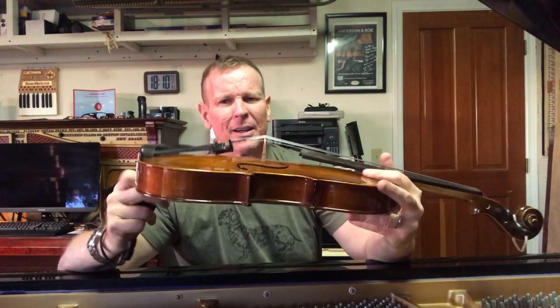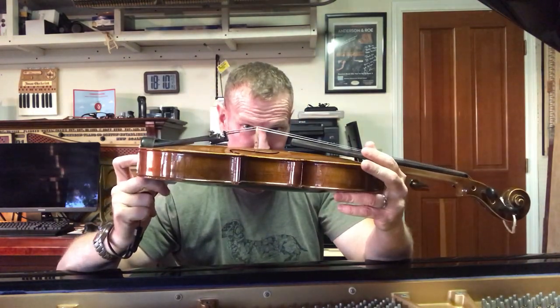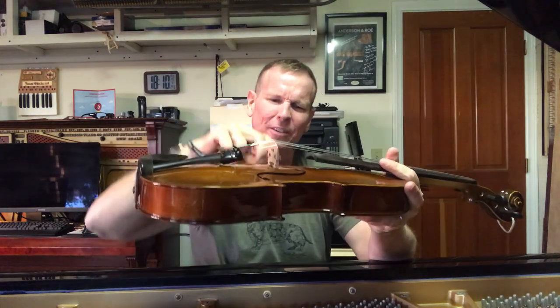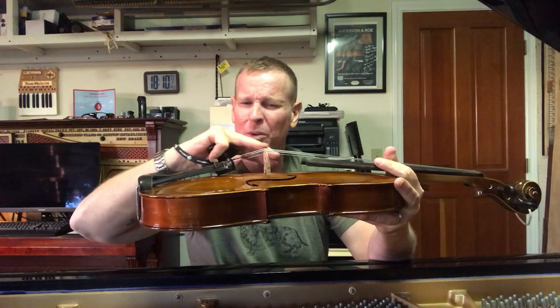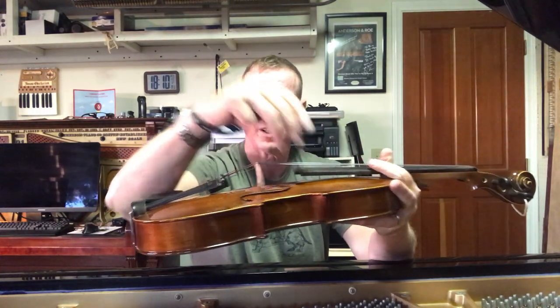The soundboard of a piano is very similar, really, to the top of something like this — a viola. You can see that it has a little bit of a crown or a rise in the middle where the strings come across.